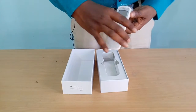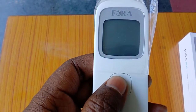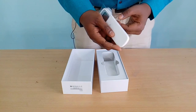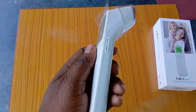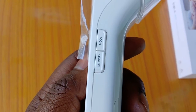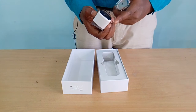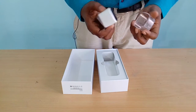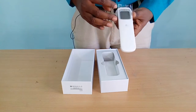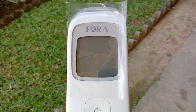There is a display over here and a big switch as you can see. On the right side there are two switches — one is memory and one is for mode. There is also a cap to protect the main radiation area, so when not in use you have to place this cap on. It is clearly written 'Fora' on the device.